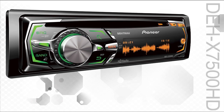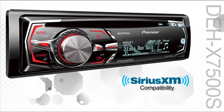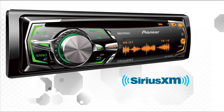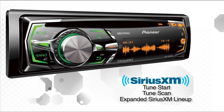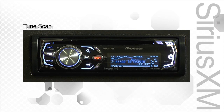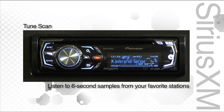At the 7000 series, your choice is between the DEHX 7500HD with built-in HD radio and the DEHX 7500S for direct SiriusXM compatibility with the optional SXV200 SiriusXM Vehicle Connect Tuner. Pioneer's receivers are the first in-vehicle products to include the new Tune Start and Tune Scan features. The Tune Start feature begins playing the current song from the beginning with each channel change, and the Tune Scan feature allows the user to scan and listen to six-second samples of songs currently playing on their favorite music channels.